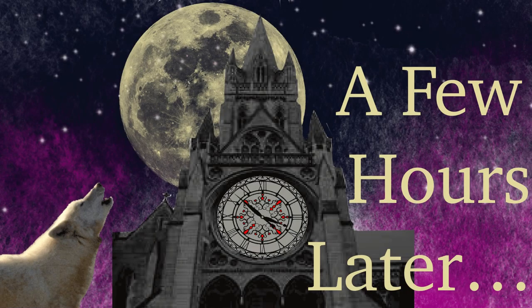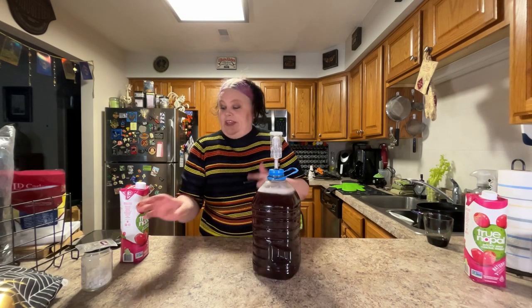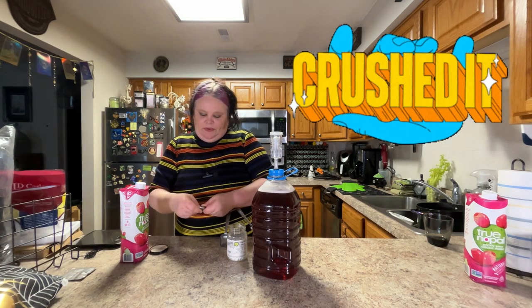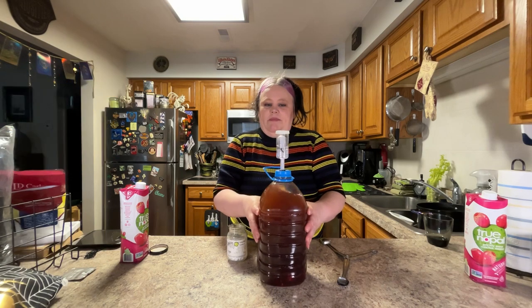I'll come back in a few hours and add my campden tablet, and then the following day I'll add my yeast — in this case I'm going to be using K1-V1116. This has cooled down enough to add the campden tablet now. I'm going to take one and crush it between two spoons — just press them together and it reduces the campden tablet to powder. Then I'm going to add that in, give it a mix. Now we wait another 12 hours.